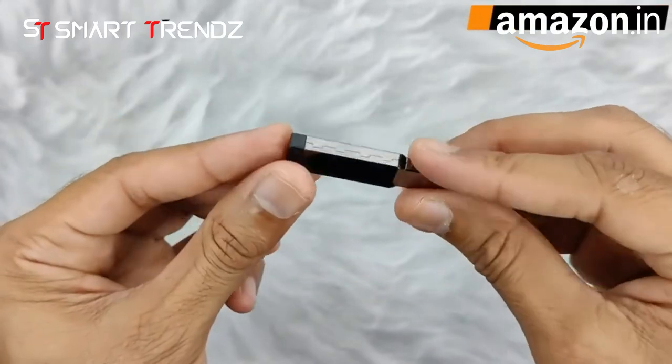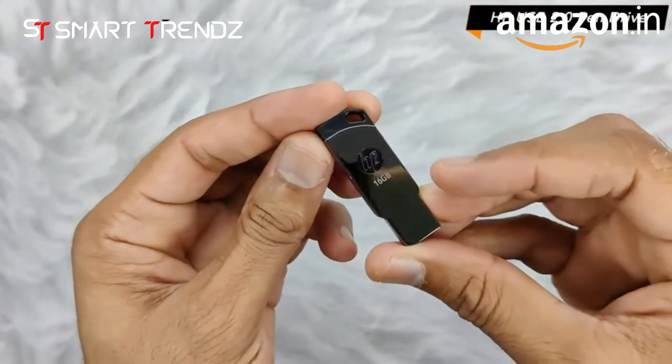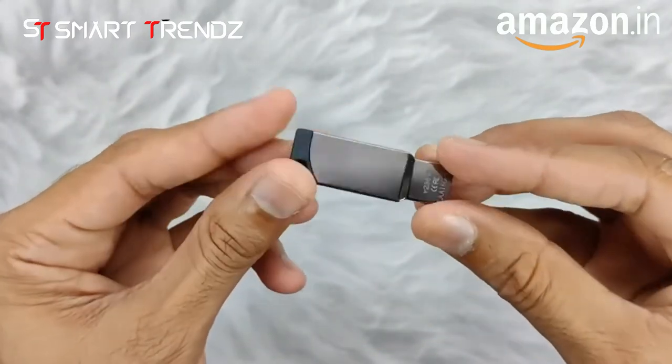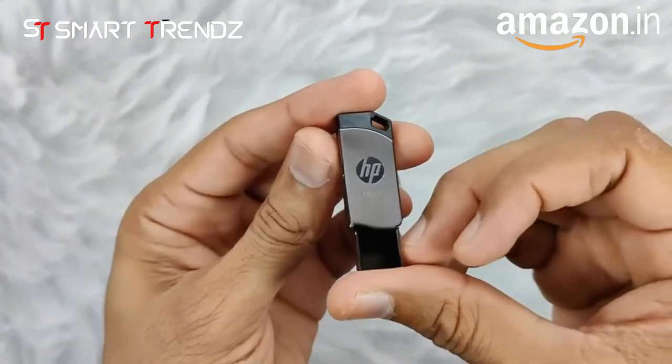Hello friends, in this video I'm going to tell you about the HP USB 2.0 flash drive. As you can see, the size is really compact and you can easily put it in your pocket and carry it with you.